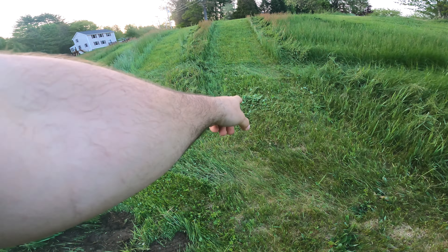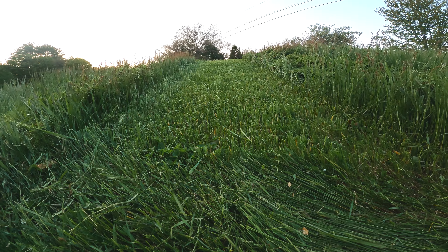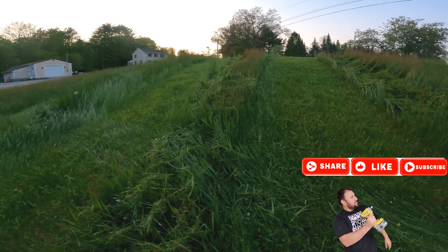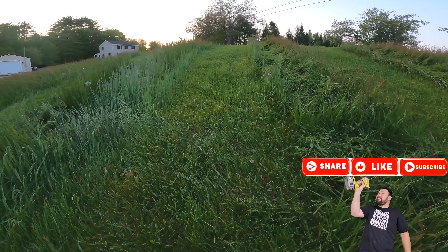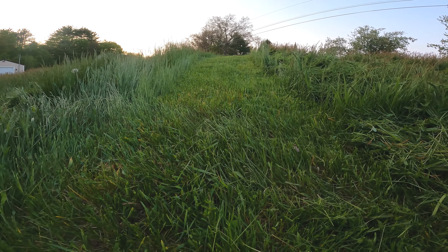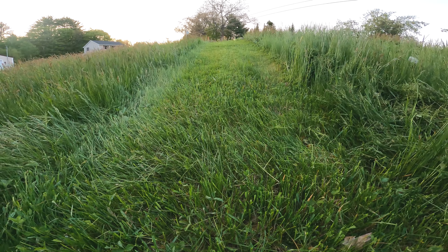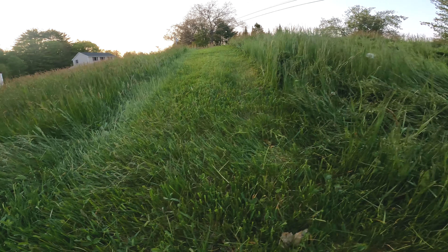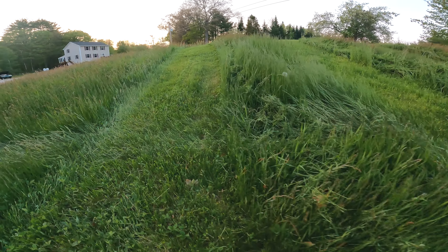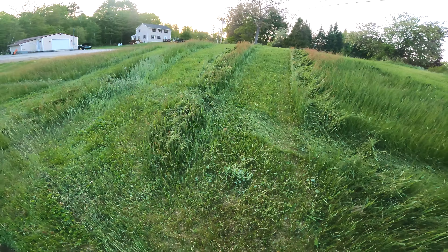One thing that surprised me is that on the low speed it cut so well — on the high and medium speeds it did well too, but the low speed did almost as well as the higher speeds. When you're cutting at a low driving speed with the low blade speed, it gives enough time to really throw the grass out. When you put the blades on high speed, it throws the grass so hard underneath the deck that you really need to go a bit faster to move the grass out.